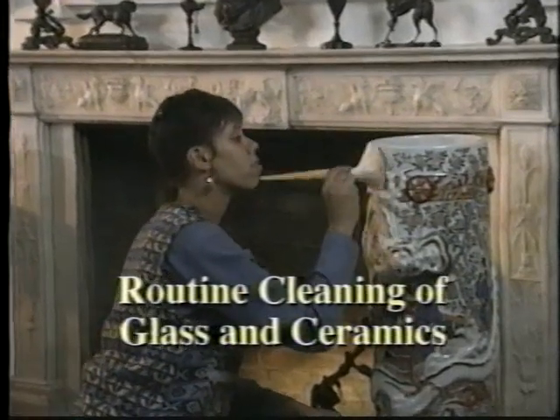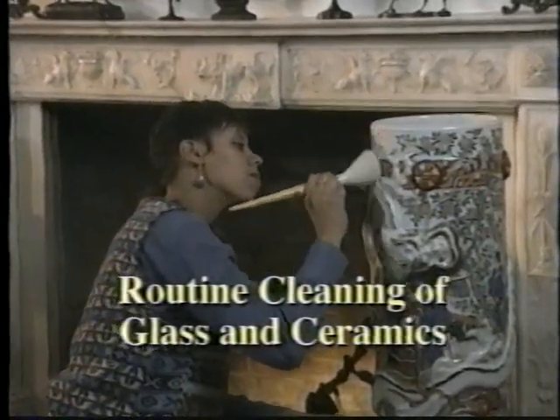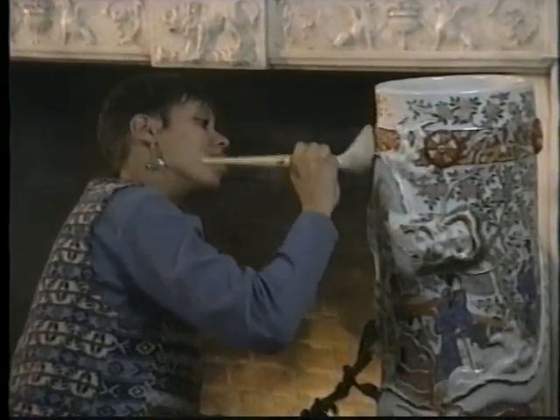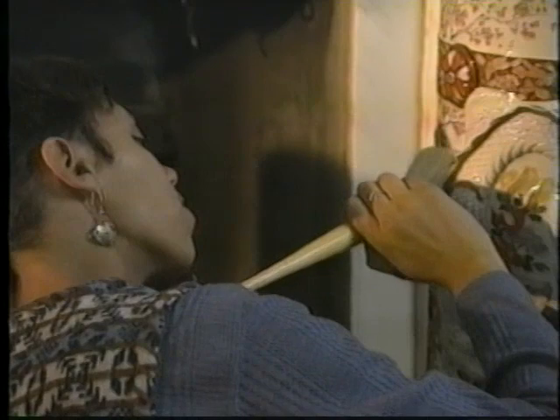When it comes to cleaning, the first rule is to handle these objects as little as possible. Routine cleaning — dusting with a soft brush — should be done only when there is obvious need. Objects stored in closed cupboards will be cleaned only rarely.